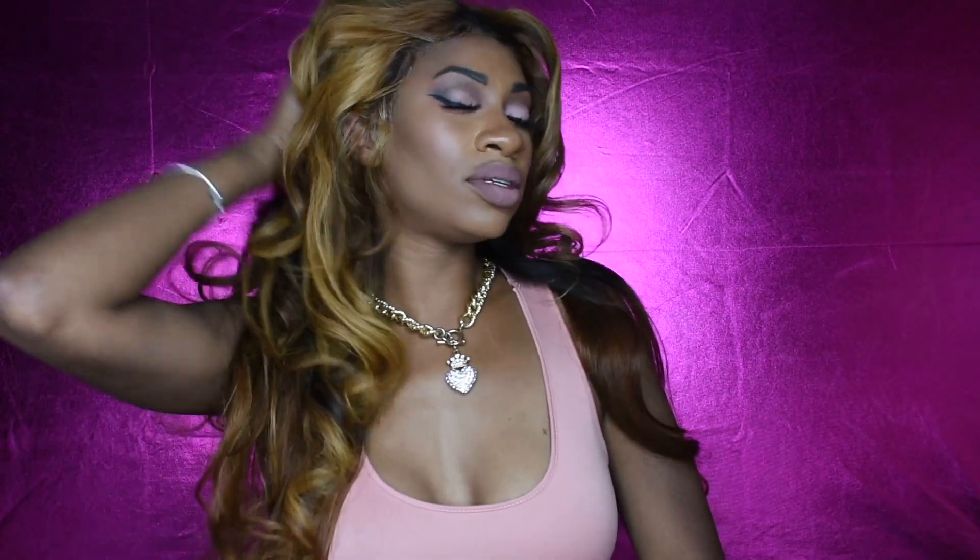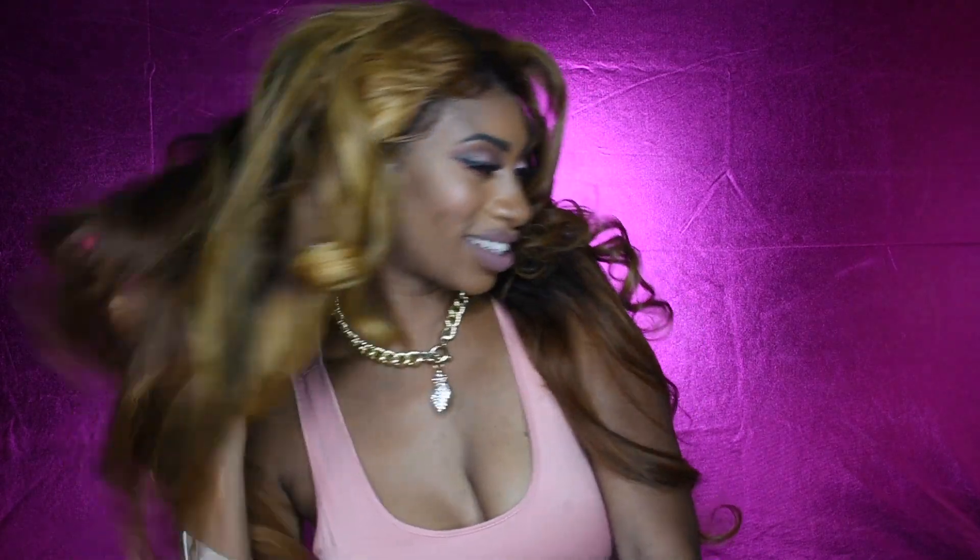This is hair from Longkey — their Malaysian body wave. I am really, really loving them. This is not my first time working with this company and I'm sure it won't be my last because their hair is really bomb. When they hit me up to do a review I was like, of course — more than happy to show you guys another type of their hair.